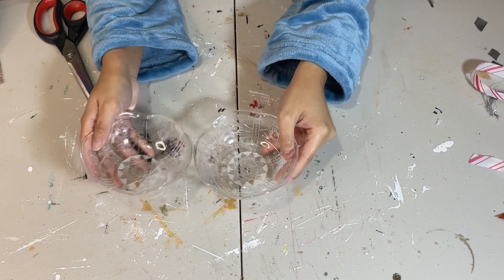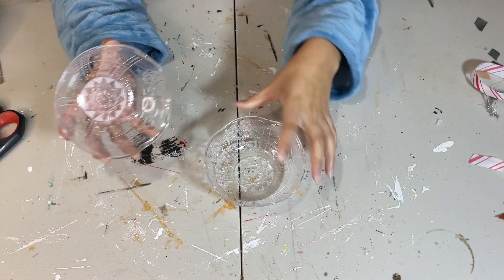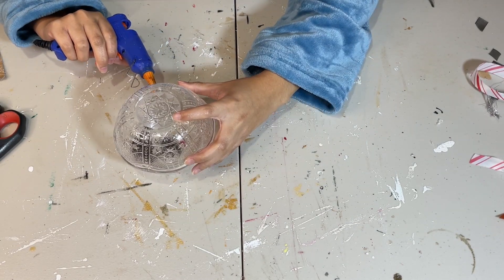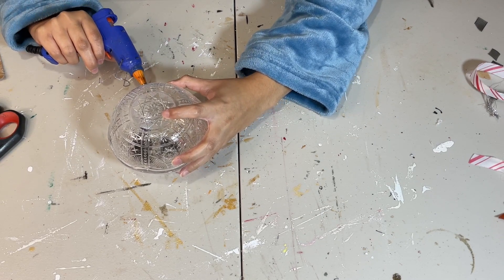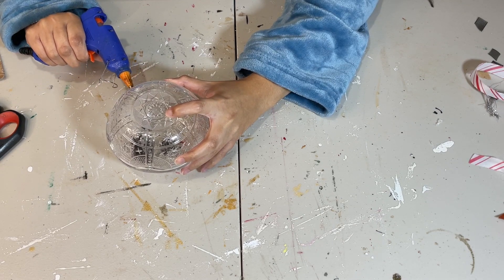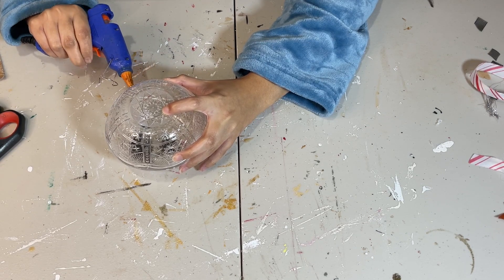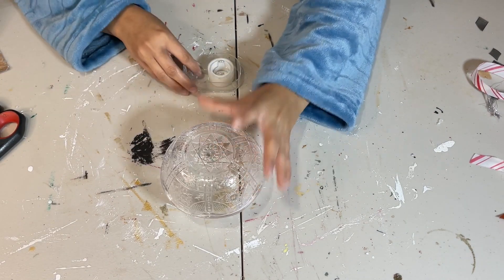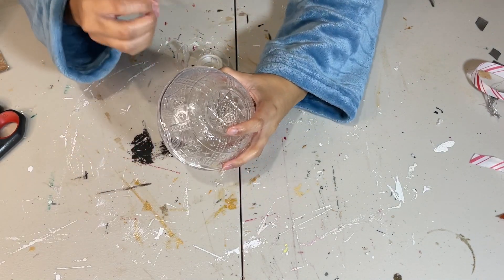Next up, I have these two beautiful scalloped bowls from Dollar Tree — they do come in a pack of four. I'm going to take the two and place them together using my hot glue, a little at a time, because it does not touch on every single point on the bowl. So I'm just going to place the hot glue where it does touch and meet. Then I'm also going to take a little bit of tape and place it here and there — you won't see it, it's clear. I just do that for some extra support.